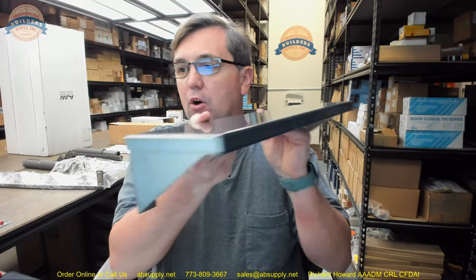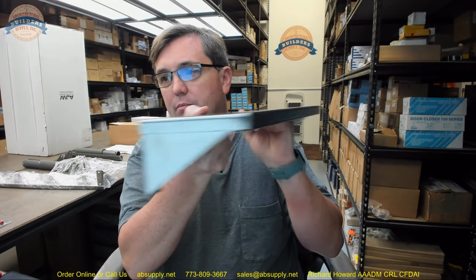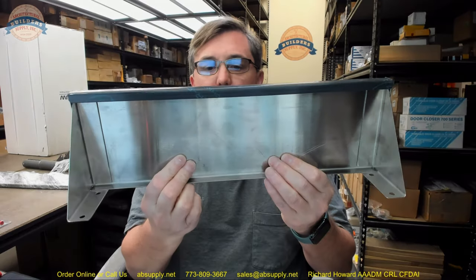Hello, my name is Rich Howard, owner of Architectural Builder Supply. This video is to bring you a closer look at the AJW part number UJ30A hook strip and shelf 16 inch with three hooks.